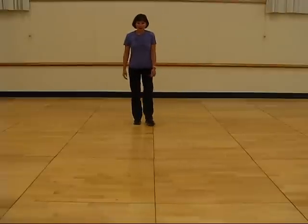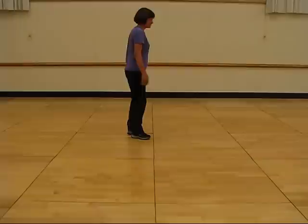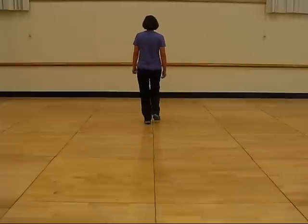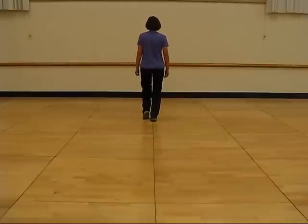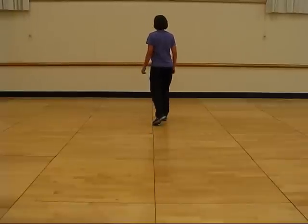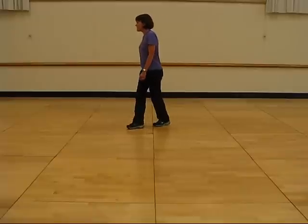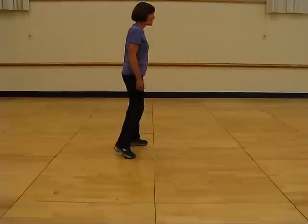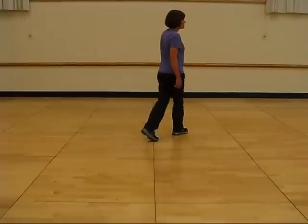Now I'll go over the dance and counts. Ready and one, two, three and four, five, six, seven and eight. One, two, three and four, five and six, seven, eight.